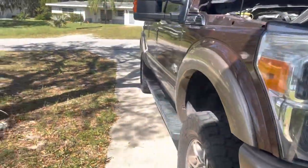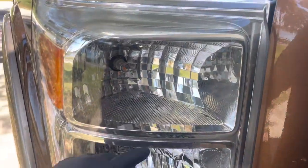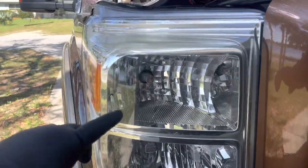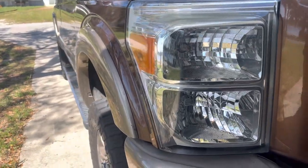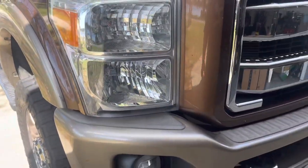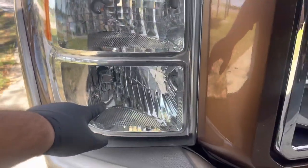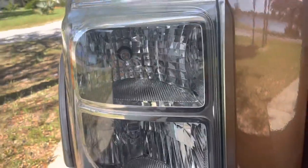Alright guys, so here I have my 2011 F-250. I'll be changing the headlights out, the signal light as well. Right now, once I turn on the lights, this signal light is basically flashing really fast. While they're off they're normal, but as soon as it gets to nighttime and you have to turn on the lights, it does the same thing all the time. So right now I'm running HIDs on the bottom for my headlights, and then I have an LED blinker on both sides.